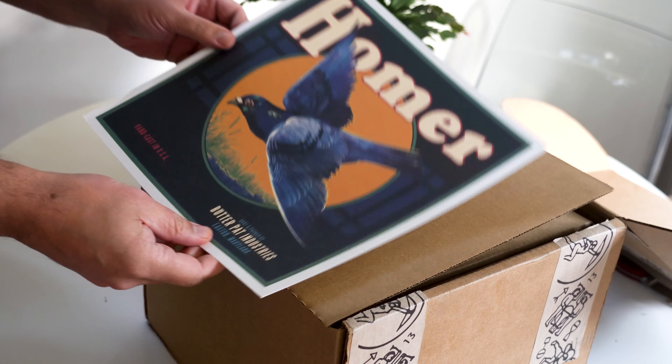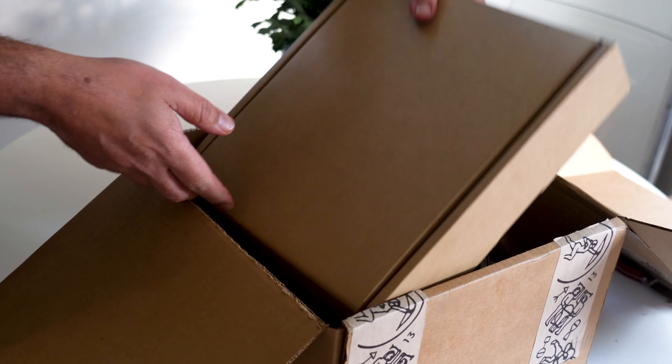Today we're unboxing Butter Pat's hand-forged Homer four and a half quart flat bottom pot.